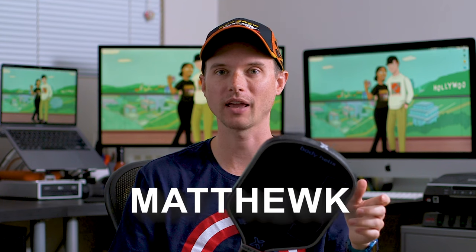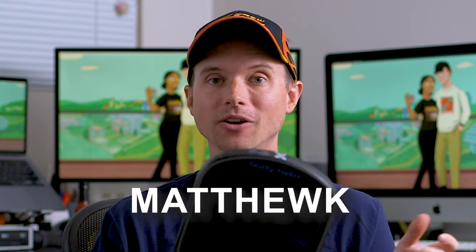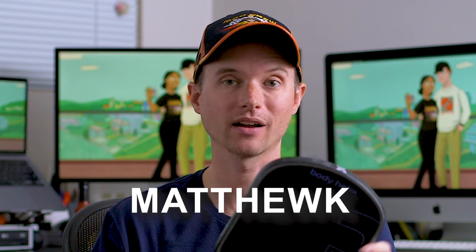At $162 after the 10% discount using promo code MatthewK, the X3 Pro is actually pretty reasonable — it's competing with Gearbox Pro paddles that cost about a hundred dollars more. And even though it's a little more expensive than Legacy's paddles, it has a way more unique core setup, so it's definitely worth checking out. I'll leave links to both the X3 Pro and X3 Light in the description. These are really great paddles and I'm super excited to see what Body Helix does next — they came into the marketplace and they're doing some really cool stuff.